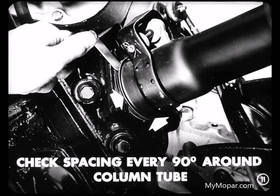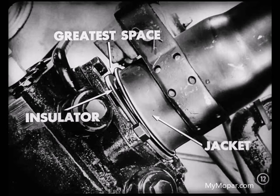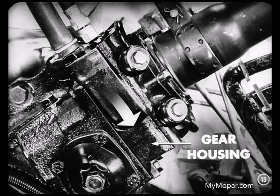Looks like I've found it. What'd you find, Lou? It's tight at the bottom. The greatest space is between the top of the jacket and the insulator. That means we'll have to lower the rear end of the gear housing assembly, Ray, in order to align the gear housing valve body cap with the steering column.